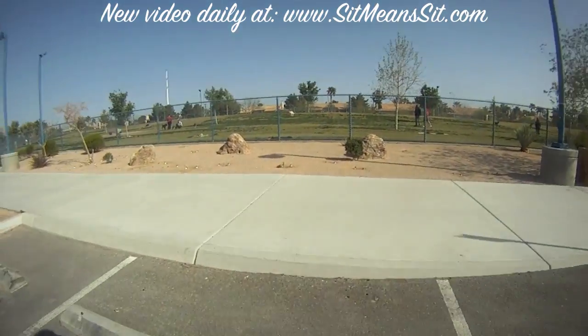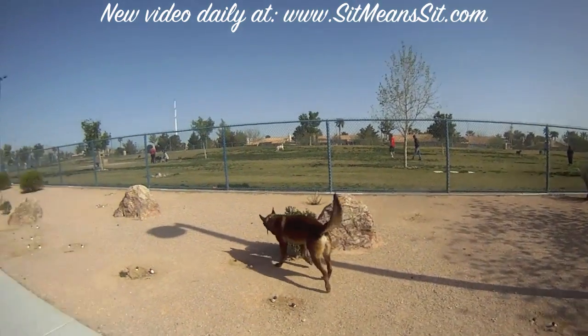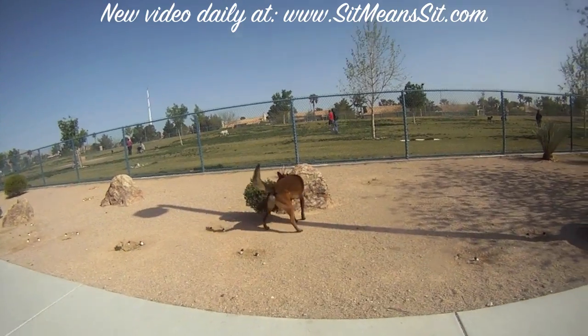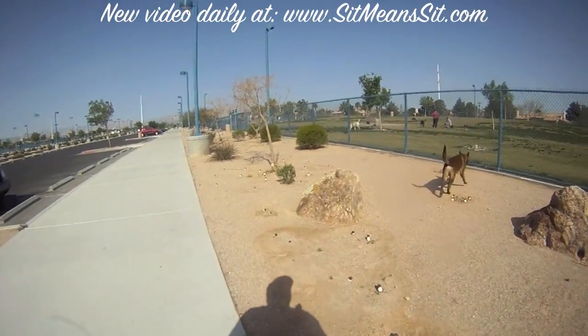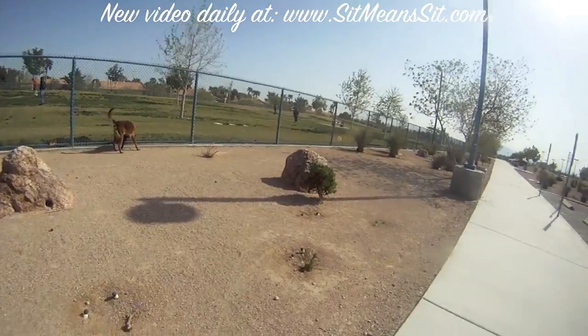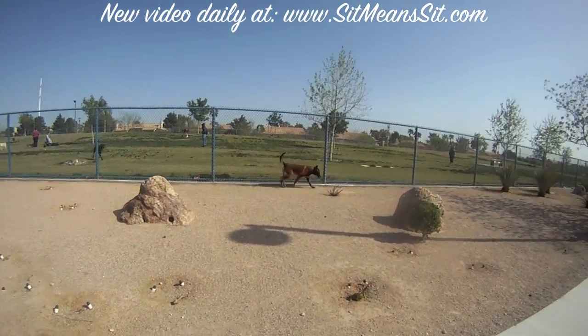So you don't like going into dog parks for whatever the reason is. Today's video isn't to decide whether dog parks are good or bad — some people like them, some people don't. That's your choice. And if you don't like them, today I'm going to show you a way you can put dog parks to use for training and you don't even have to go into them.